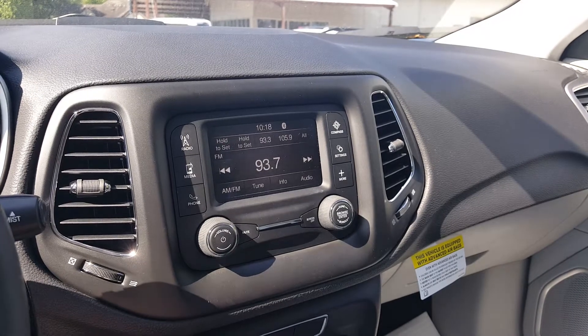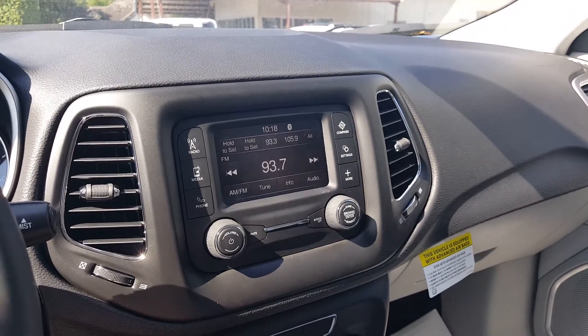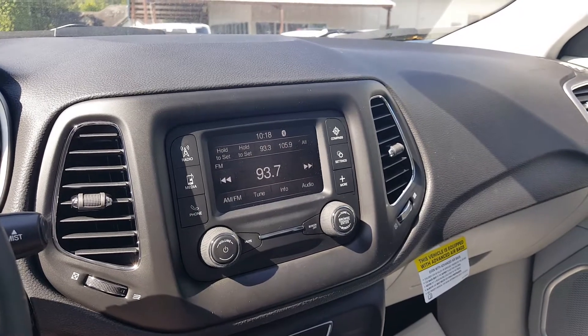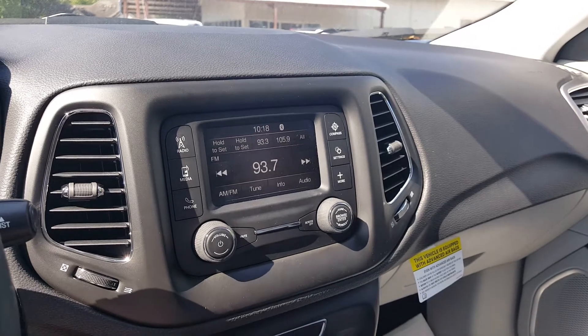Hi guys, Tashina Warren here at eGolf Chrysler Jeep Dodge Ram Ford Brevard. Today I'm sitting in the 2017 Jeep Compass. I'm going to show you how to delete a device out of the Uconnect system.